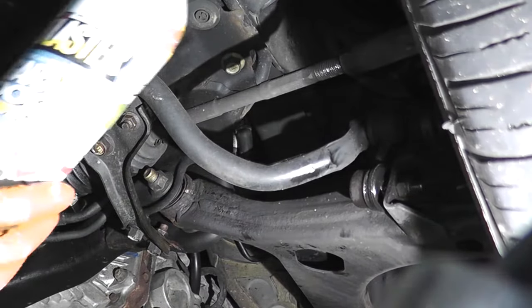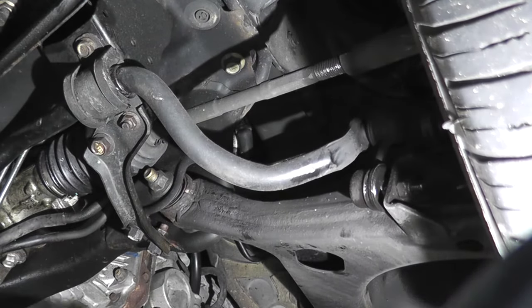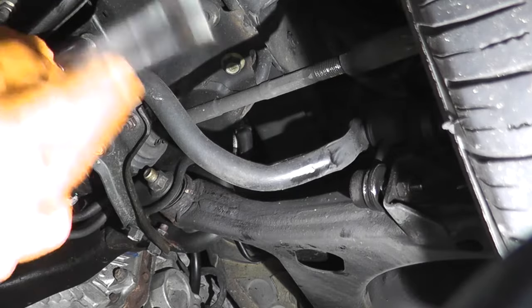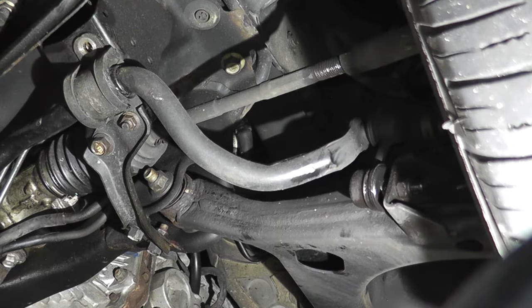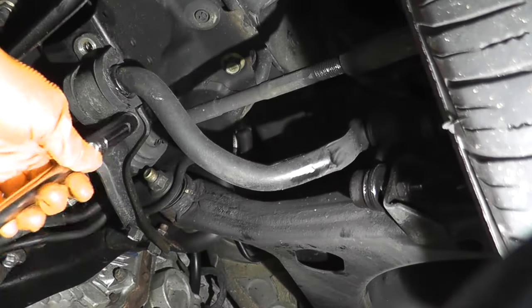Before you begin, always spray down some PB Blaster, WD-40, or whatever penetrant you have, because not only can these be tough to remove, you don't want them to snap. Subarus in particular — you can snap a number of fasteners on these cars, so certainly use the penetrant.